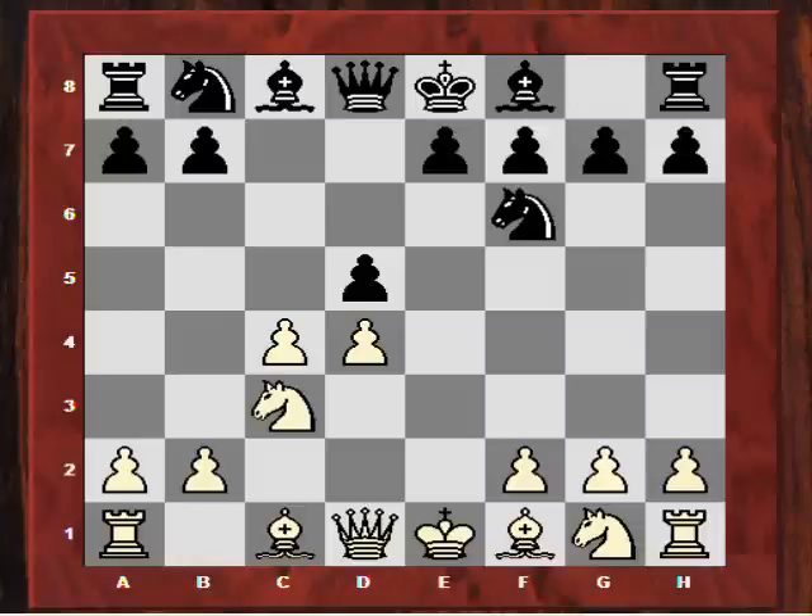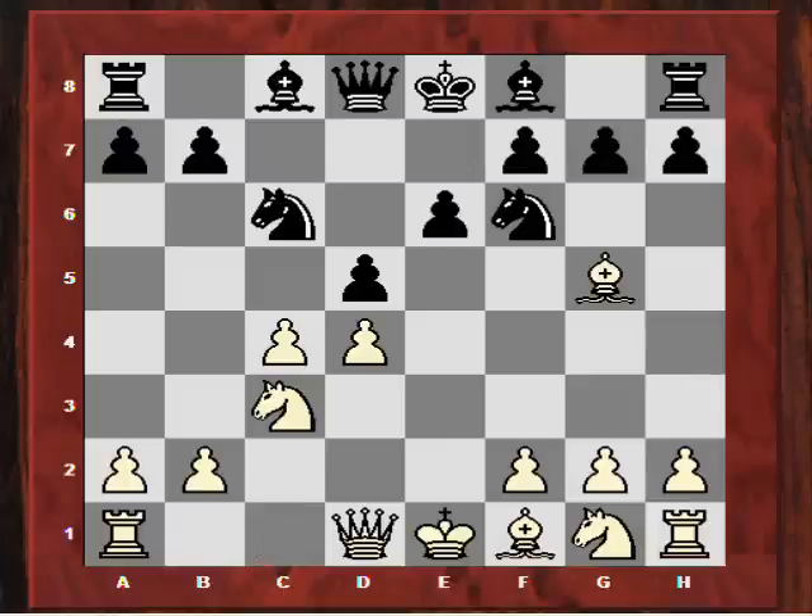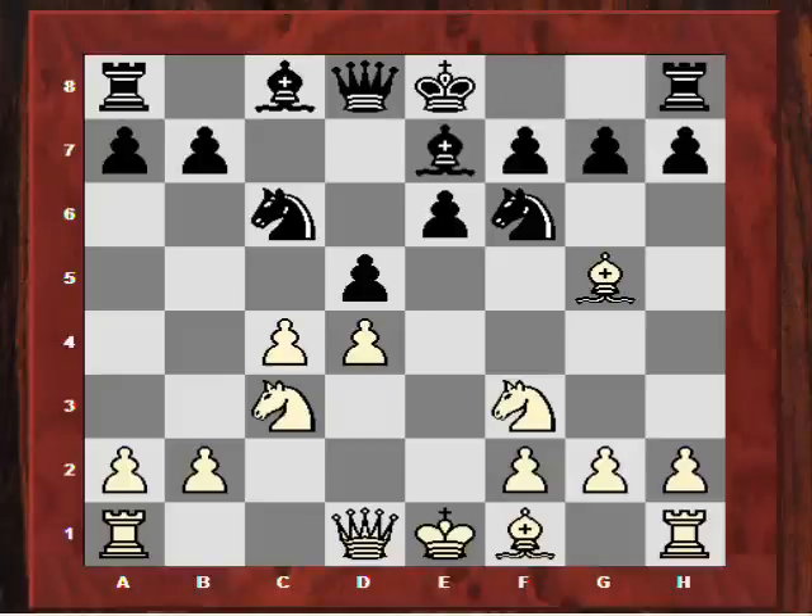After Nf6, Nc3, Nc6 - this is all standard opening theory - and after e6, Nf3, black plays Be7. White plays what you would think is quite an unusual move, c5, but it's quite justified in this position because of the poor majority white has on the queenside. If white can get in b4 and b5 later, often black can be suffocated, and this passive bishop on e7 and c8 - if white can clamp on the e5 square, black's in trouble. So Spillman tried to liberate his position with what I believe is a theoretical move.